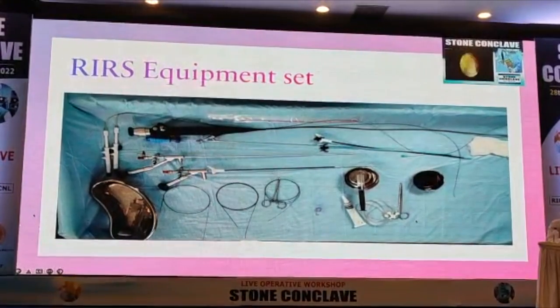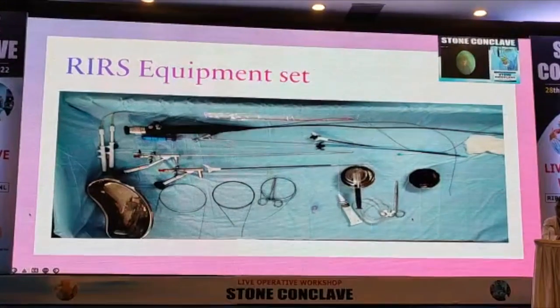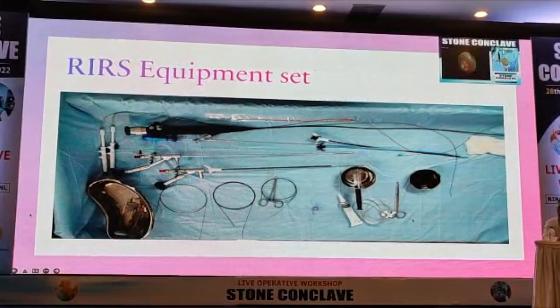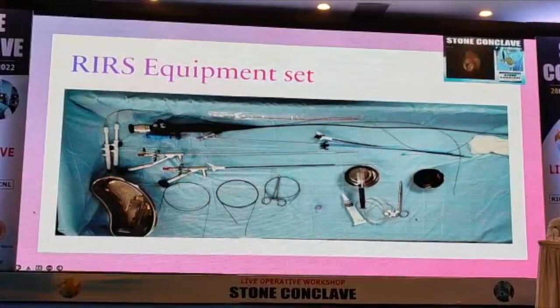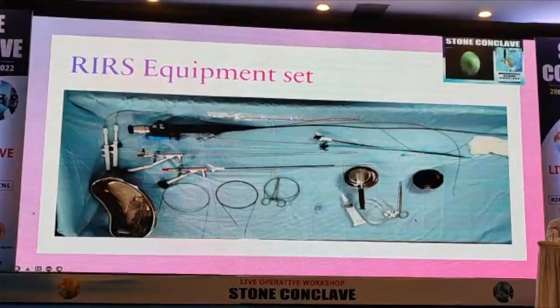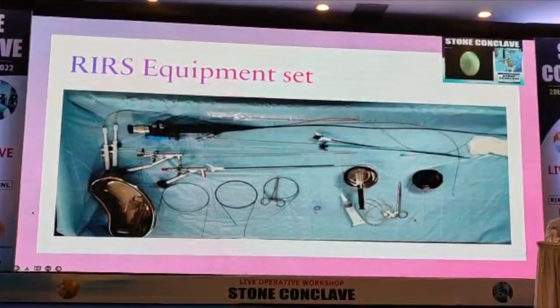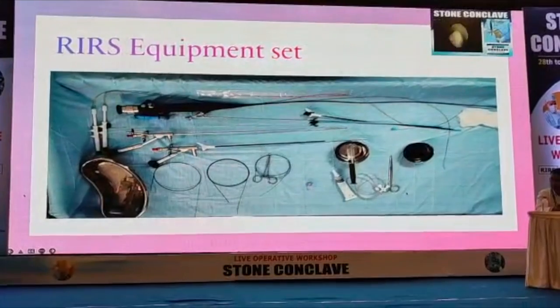Regarding guidewire accessories: one access sheath costs 7,000–8,000 rupees and can be used for 4–5 cases on average. Use a new one for fresh difficult cases, and the old one for post-stented cases. Guidewire strength is about 700 rupees — they are not very costly.